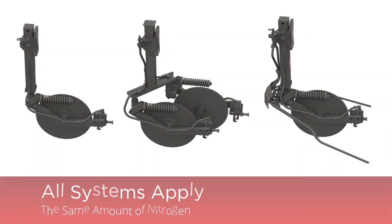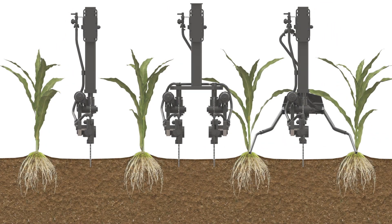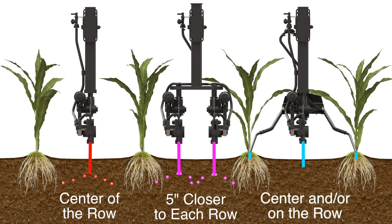All three application systems can apply the same amount of nitrogen between each row — the difference is location. The standard single coulter will inject nitrogen into the soil down the middle of the row. The double coulter injects nitrogen five inches closer to each row for quicker uptake. The dual delivery allows you to inject into the soil and apply on top of the soil next to each row, or just do one or the other.